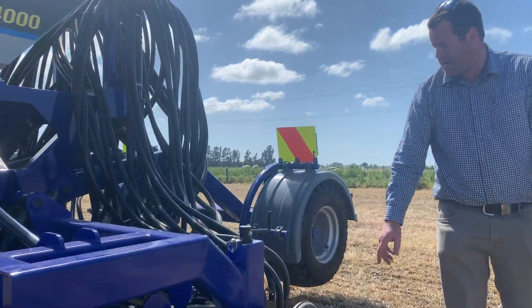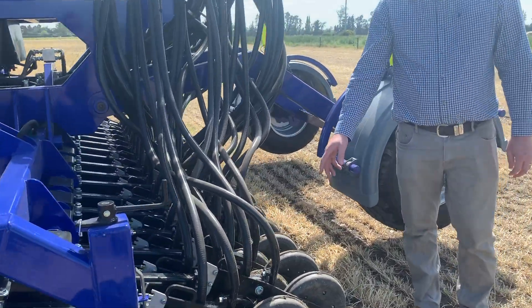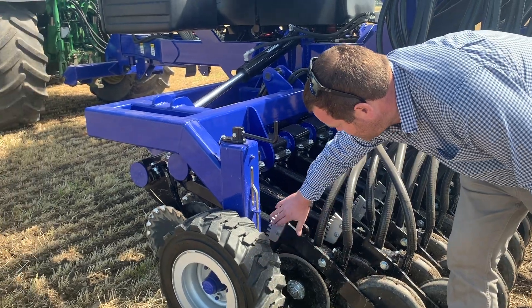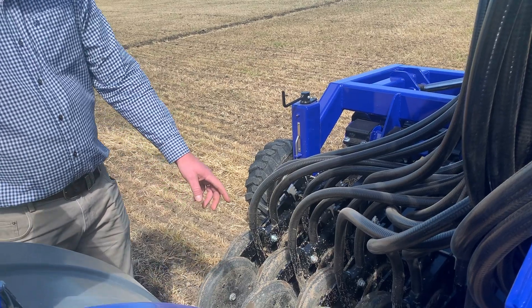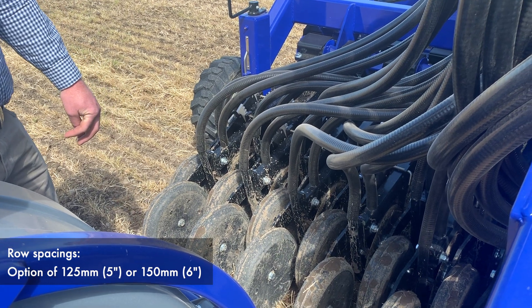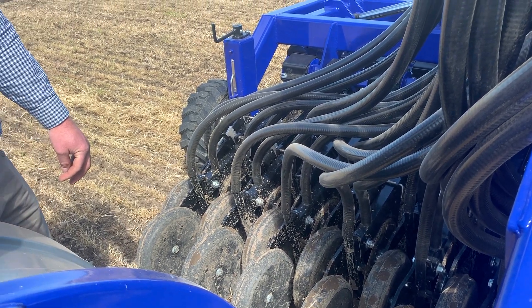Bringing back from there, the rest of the triple disc system. Our double disc coulters with press wheel arrangement, depth adjustment on every unit, rubber suspension mounting. At the back here, the row spacings are nice and close — 125mm — very popular across our range.